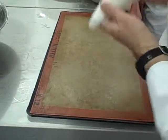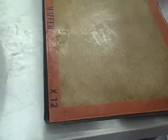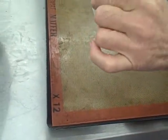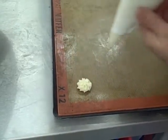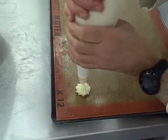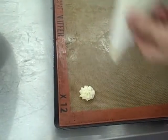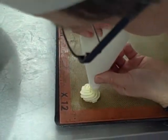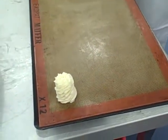What you do, you start off — and when you pipe, don't come at an angle like that. It's got to be directly over the mat. So, a little base, a little star. Then what you do, this hand squeezes, this hand guides. And then you just come round, lifting it up. Like that. That's your perfect walnut whip.